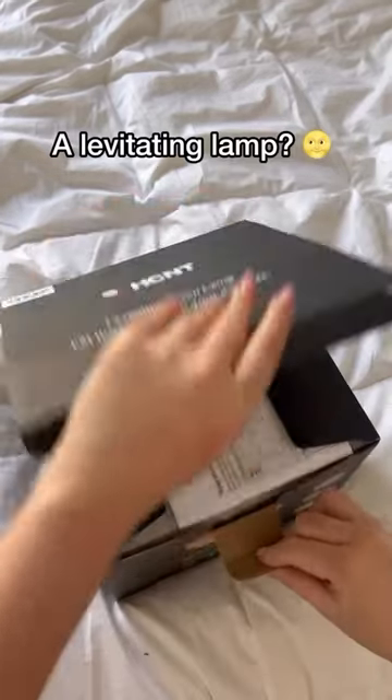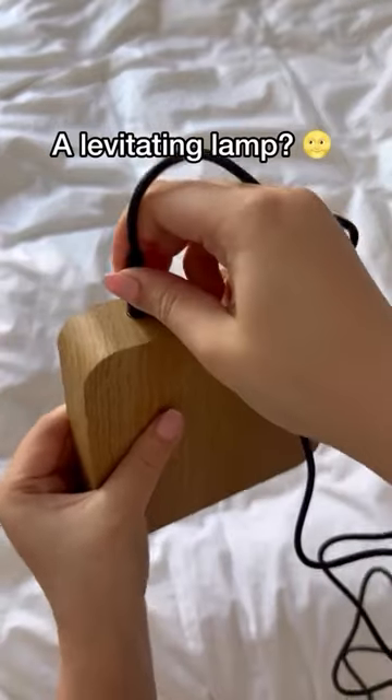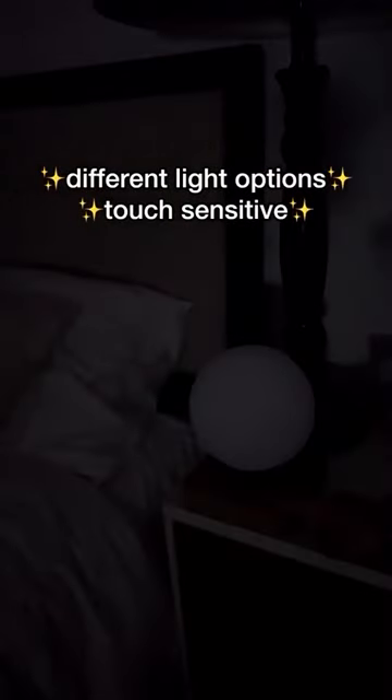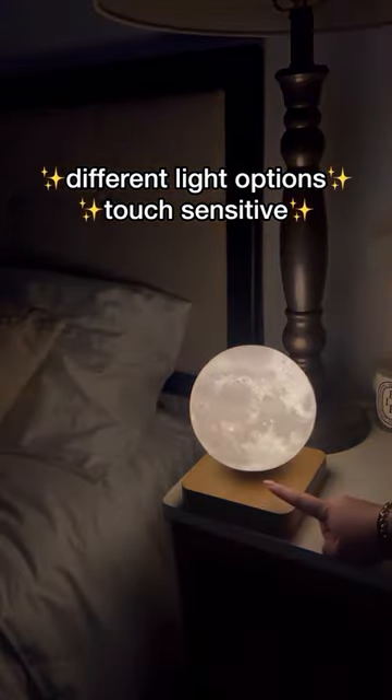This is so crazy — this moon lamp actually hovers in the air and levitates. All you do is plug it in and then hover your hand until you feel it balance on the base. There are multiple light options and it's touch sensitive.